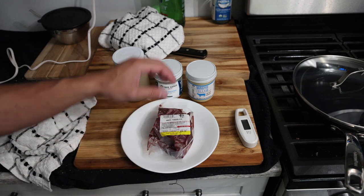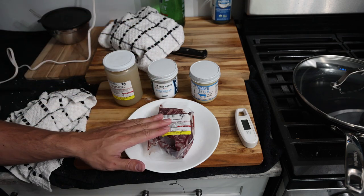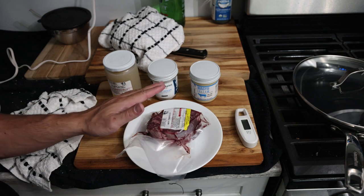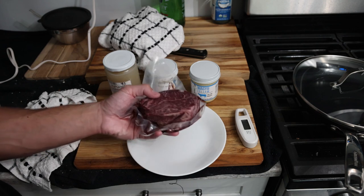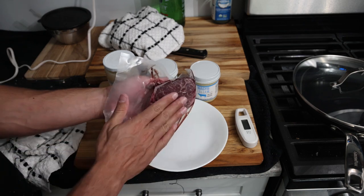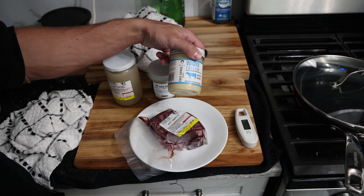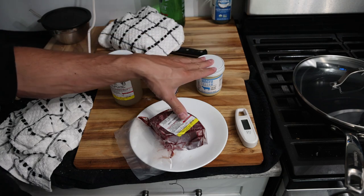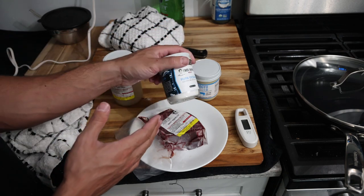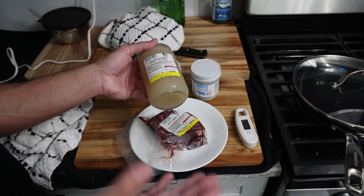We have wagyu tenderloin, wagyu beef tallow, salt, and collagen broth. These ingredients are interchangeable — it doesn't matter what steak you have, could be ribeye or strip as we said earlier. This wagyu tenderloin from Frankie's is honestly like my favorite steak ever. It's wagyu so it does have a bit more flavor, with fat and marbling. You could use any sort of oil or cooking fat; since we're doing wagyu beef we'll use the wagyu tallow. This is our latest salt — a simple white all-purpose salt, very affordable.